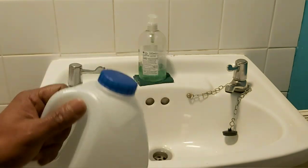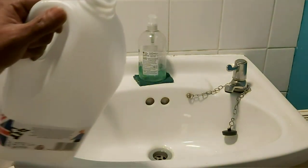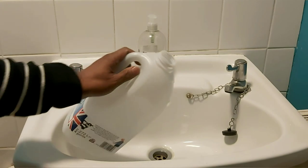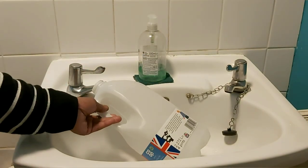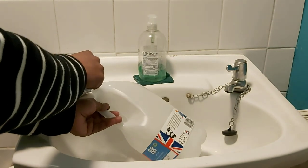I'll show you how I'm going to use my sink to put the water in the bottle. Make sure to use lukewarm water — you don't want it too hot and you don't want it too cold.